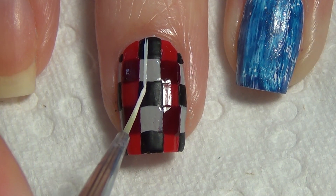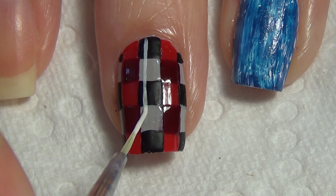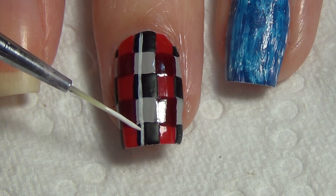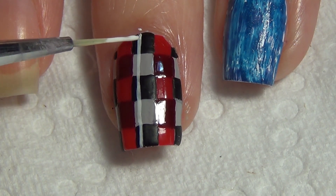Moving on, we're going to add some white lines to your nail, just using my thin art brush and a white polish. For the vertical lines, I've added those in the black and gray areas — you'll see I've just added them off to the side. Depending on your polish, you may need to do a second coat or just touch up some of the lighter areas.